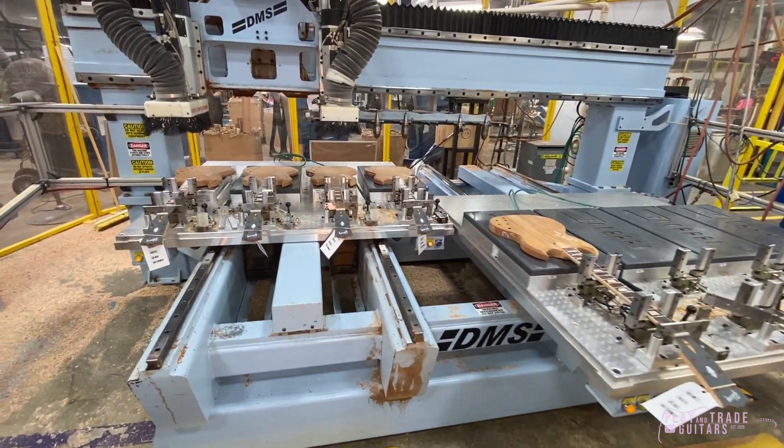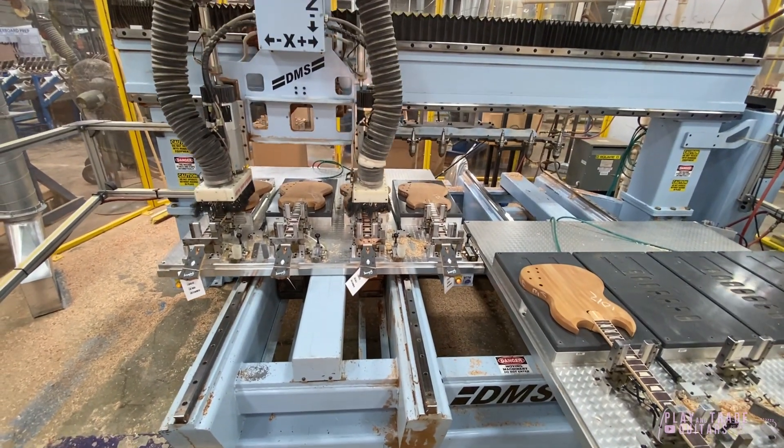Oh, so it's going to route out the pickup cavity. Yeah. Wow.